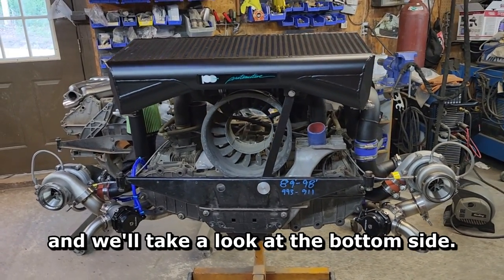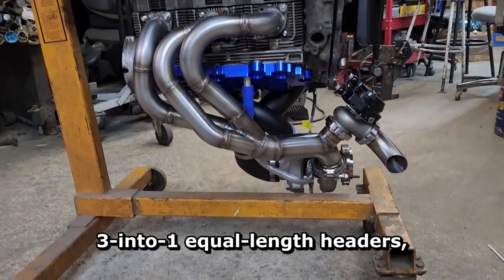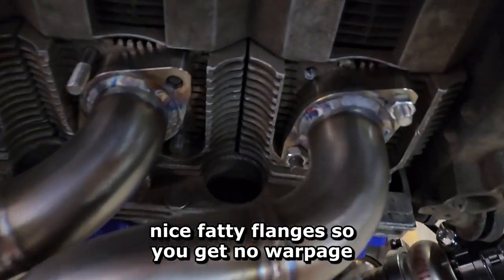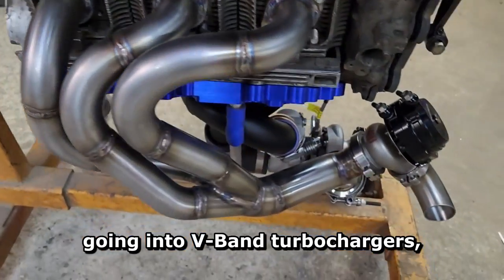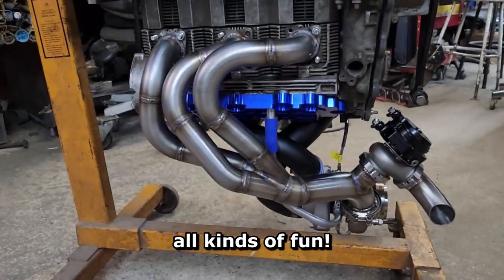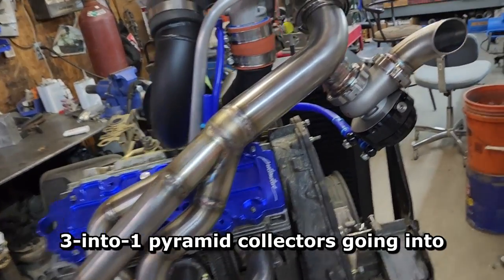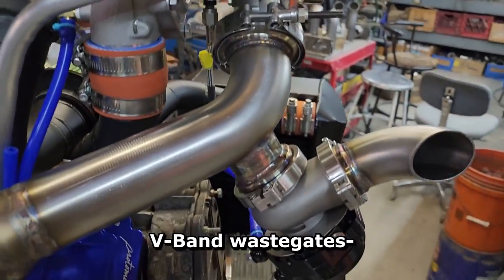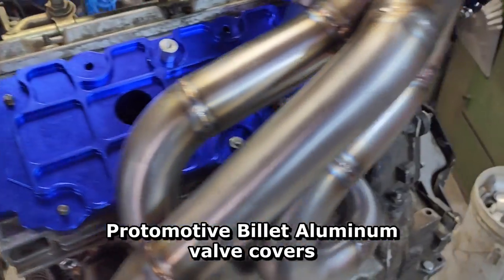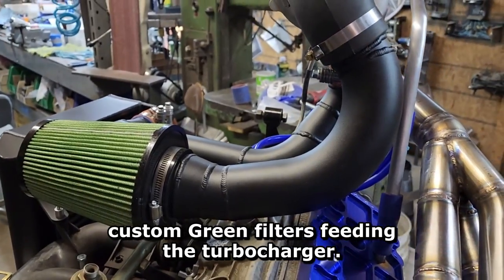Let me flip this over and we'll take a look at the bottom side. Here we are flipped over — the turbo's hitting the stand so I can't get it quite all the way. You can see the 3-into-1 equal length headers, stainless steel with nice fatty flanges — no warpage, stainless steel flanges up at the heads going into V-band turbochargers. Wastegate dumps open out straight — these things sound like RSRs on boost. These are inch and five-eighths primaries, about 22 inches long, 3-into-1 pyramid collectors going into V-band turbine housings with V-band wastegates. The turbo oil drain back goes into our billet aluminum valve covers with the drain back welded in, dash-3 lines, and custom green filters feeding the turbocharger.